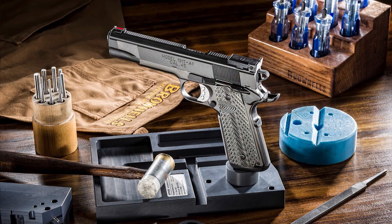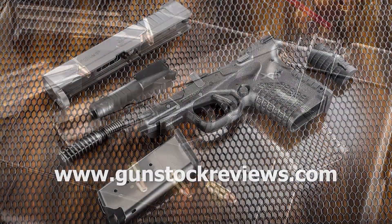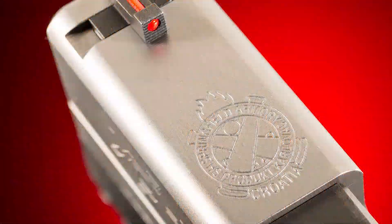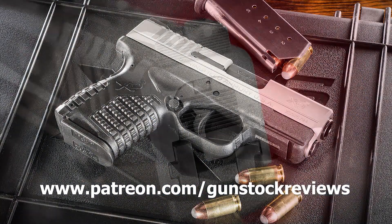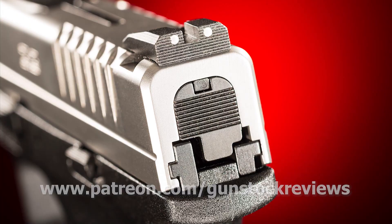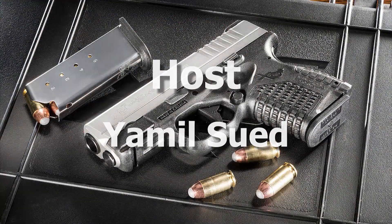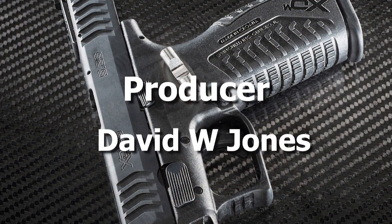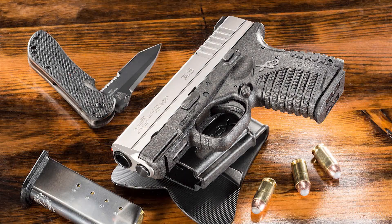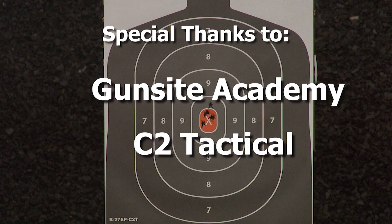Thank you for watching Gunstock Reviews. Please visit our website at www.gunstockreviews.com for more exclusive content. Please visit our Patreon page at www.patreon.com/gunstockreviews. Your contributions would be greatly appreciated and help us grow our selections and frequency of videos. Thank you.